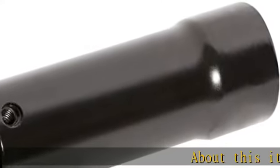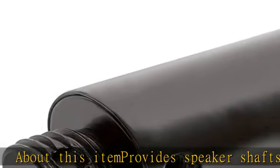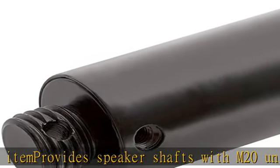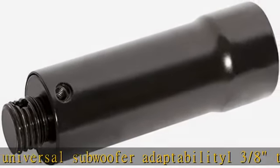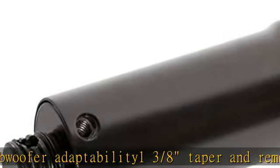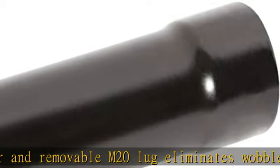About this item: provides speaker shafts with M20 universal subwoofer adaptability. 1 3/8 taper and removable M20 lug eliminates wobble and makes for a universal fit for all subwoofers on the market. Solid steel construction. Item package weight: 1.0 pounds. Check the description to get this product today at the best price.